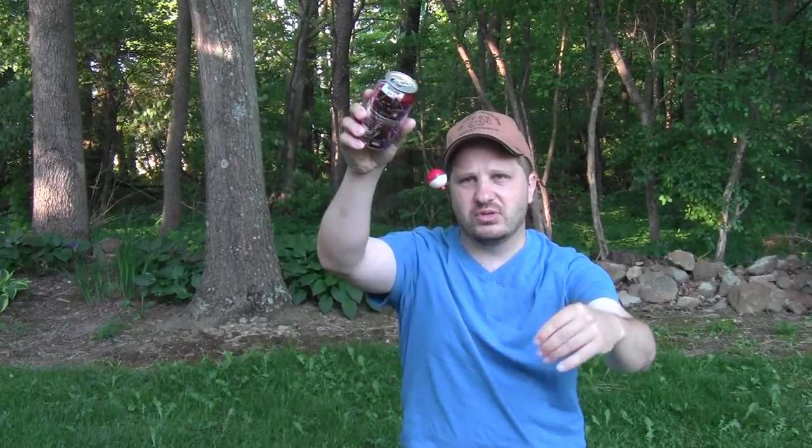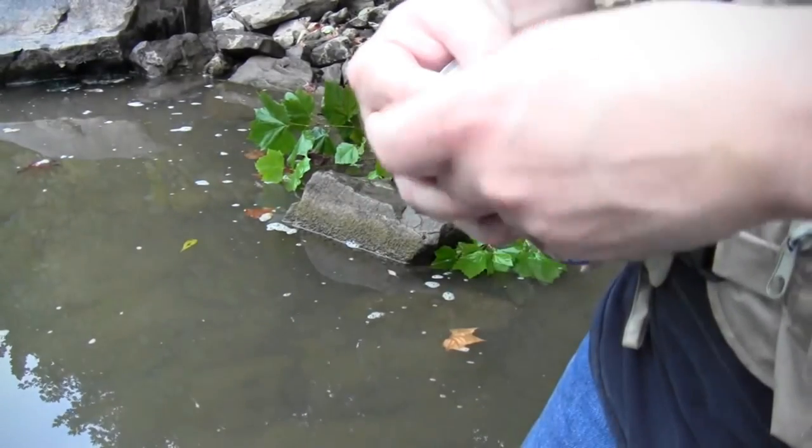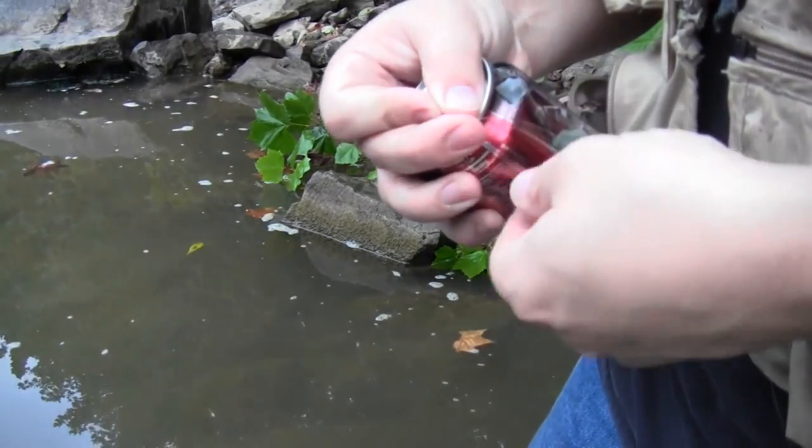There are four steps to participating in this contest. First, you have to build yourself a pop can rig like this one. I don't care what you have as far as bobbers, hooks, baits, or anything like that, but it does need to be a pop can rig instead of a rod and reel. The best way to learn how to make one is to head over to the video I talked about earlier — you can find the link in the description below or in the card attached to this video.